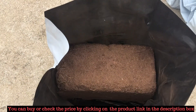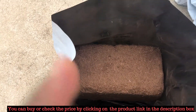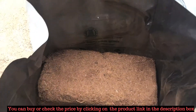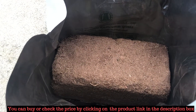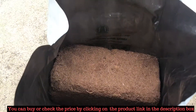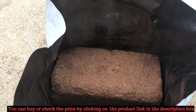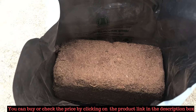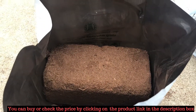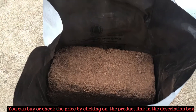Now we have unboxed this kit. They have provided six bags. If you open one bag you could see some brick-like structure. This is called Coco Peat. This is the best alternative for soil, especially if you are doing terrace gardening. Many people have recommended Coco Peat instead of soil for terrace gardening. There are a number of benefits for Coco Peat — it is made using coconut waste.